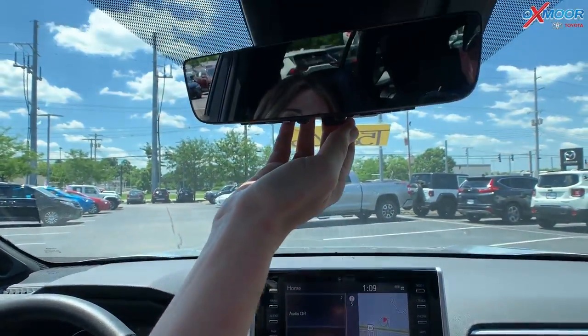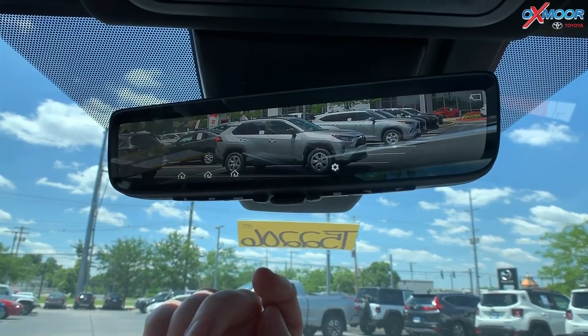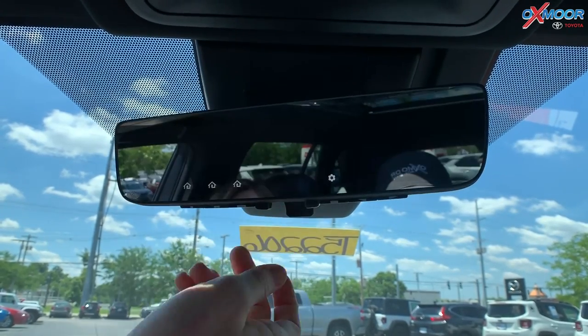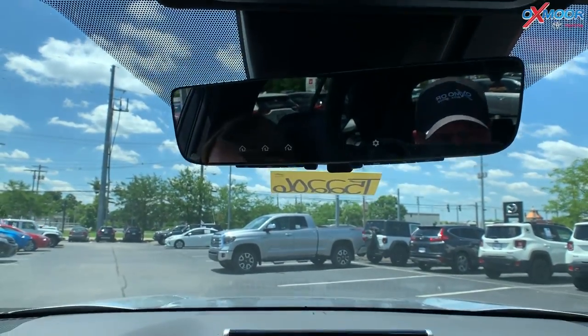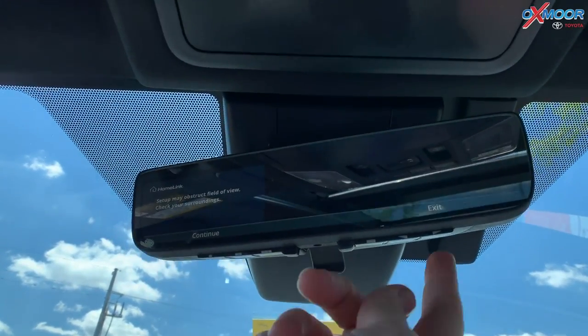One other thing you guys are going to have in here is a digital rearview mirror. Right now it's normal, but if you flip that — look at all that! For me that kind of freaks me out a little bit, so I'll probably keep it normal, but for people who like that, it is awesome. You're also going to have HomeLink — you push here and you can set that up as well.